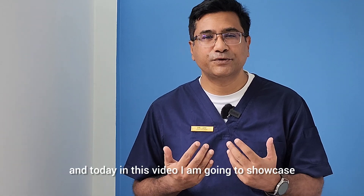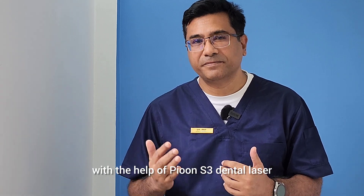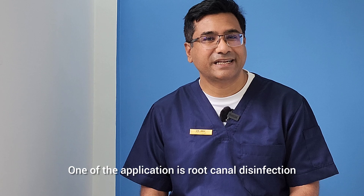My name is Dr. Mohdarifu Rahman, and in today's video I'm going to showcase one of my cases of endodontic treatment with the help of Pion S3 dental laser. This is a very wonderful device which we can use in various ways in our daily practice. One of the applications is root canal disinfection.